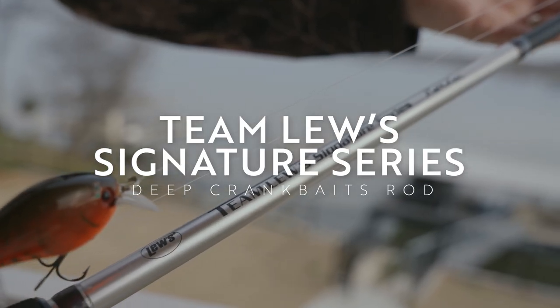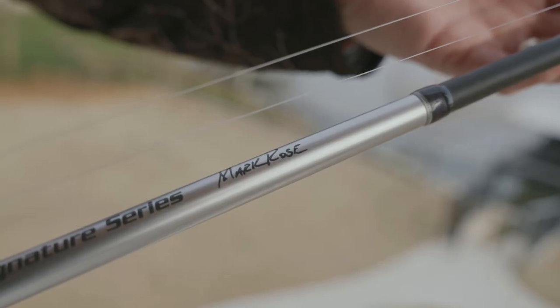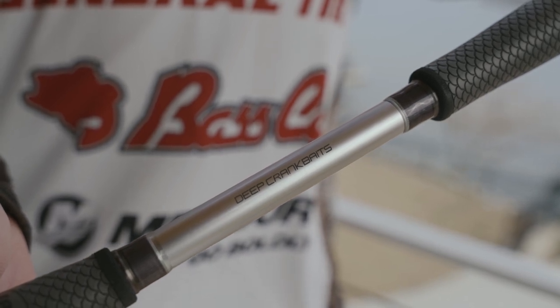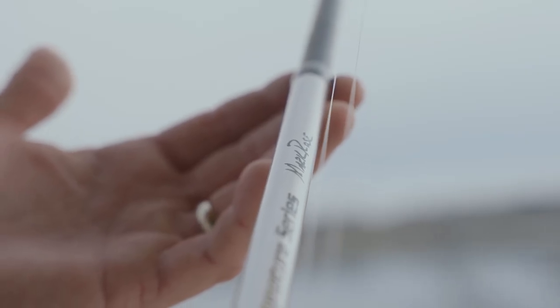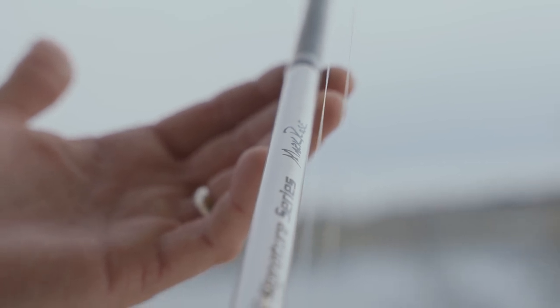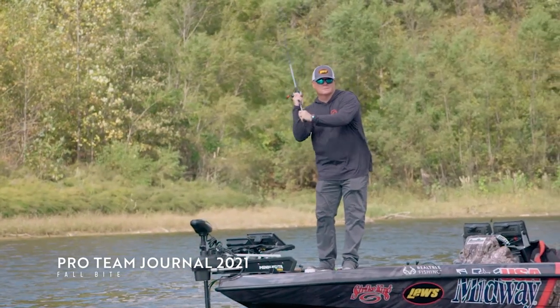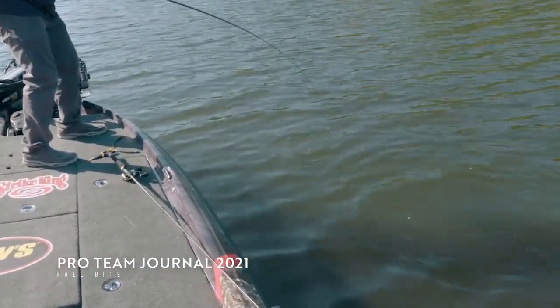Next is the crankbait rod. I just absolutely had to have it because I personally like graphite on a crankbait. Kevin's got an unbelievable glass composite squarebill rod, and I do throw that around targets, laydowns, and boat docks. However, in open water when I want to outcast the competition and do all-around crankbait fishing — from an 8XD down to even a squarebill — I really like the crankbait rod. It's 7'11", a little longer than a traditional crankbait rod, but I want to make those really long casts. It has a nice soft tip to protect your 10 and 12 pound line.